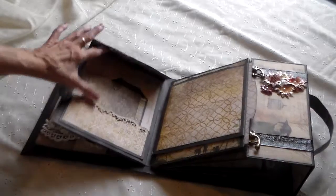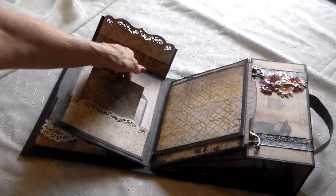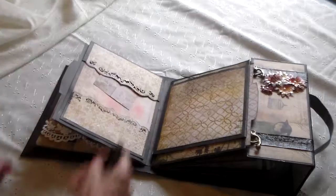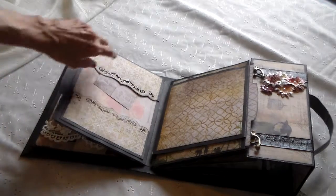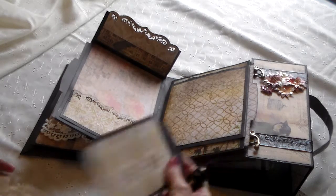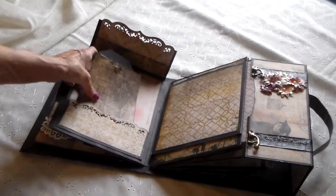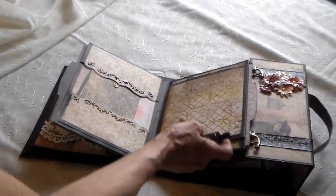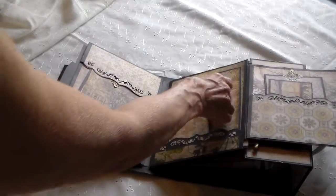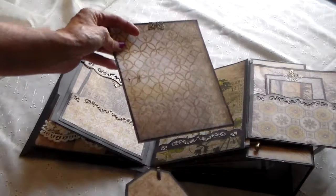The next page, I've got one of these free-floating flaps so you can put a picture right under there and it'll hold it. There's a nice big tag and another little picture mat. This side opens up this way, with a nice tag and a nice big picture mat.